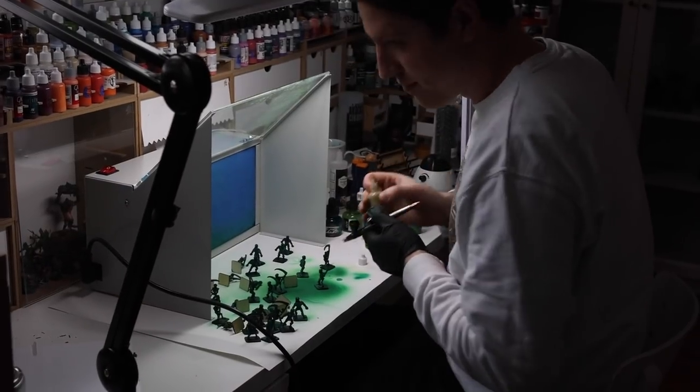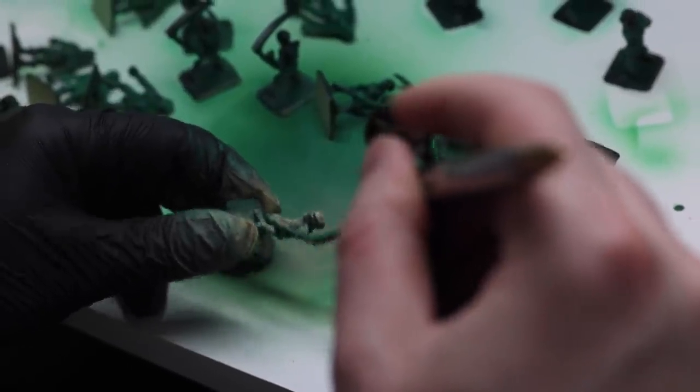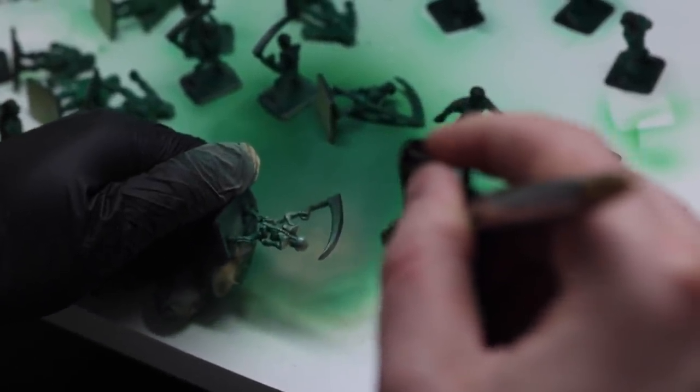I then airbrush with Morgesk Bone from above. Because we don't want it to end up in the shadows, we want to make sure we only use about a 90-degree angle, spraying from above on the skeleton.